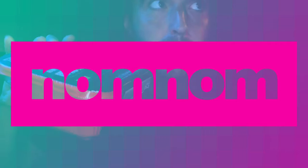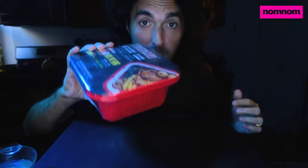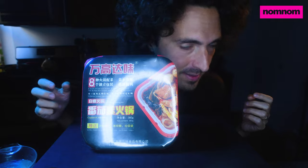Hey everybody, so today we are making a self-heating hot pot. This boils its own water — it's crazy cool. Hopefully I'm not a dumb bitch like the first time I made one of these and I made a huge mess.